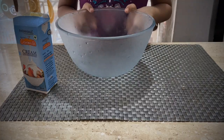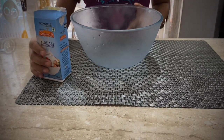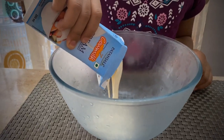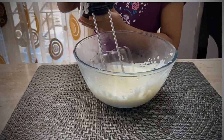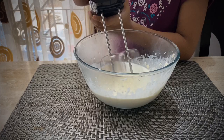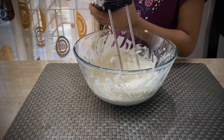I have chilled the bowl in the freezer for 15 minutes. Now I'm going to pour the fresh cream in the bowl and blend the cream. Keep mixing it for 20 minutes. My cream is ready.